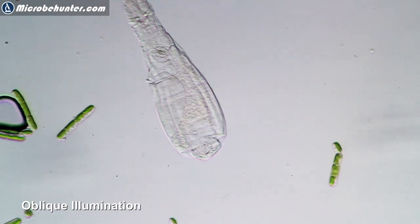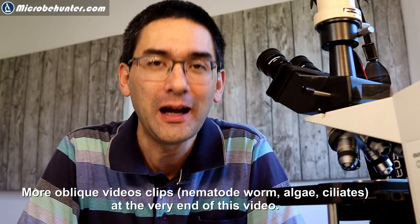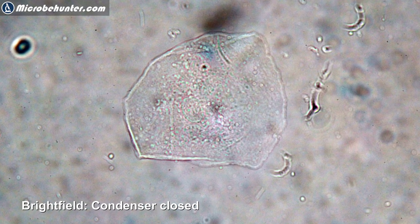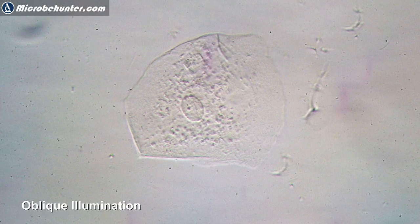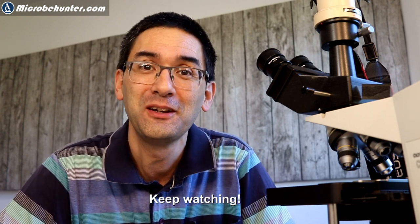At the very end of this video I'm going to show you some more footage I made using this technique, so keep watching. If you don't have any water samples around, I recommend simply looking at your cheek cells. Take your little finger, scratch some cells off the inside of your cheek, rub them onto a slide, add a small drop of water, put a cover glass on, and look at the cells first in bright field and then in oblique illumination. You won't believe how much nicer it looks. This is a really simple way that can greatly increase the joy of microscopy — water life in particular looks so much more impressive using oblique illumination.